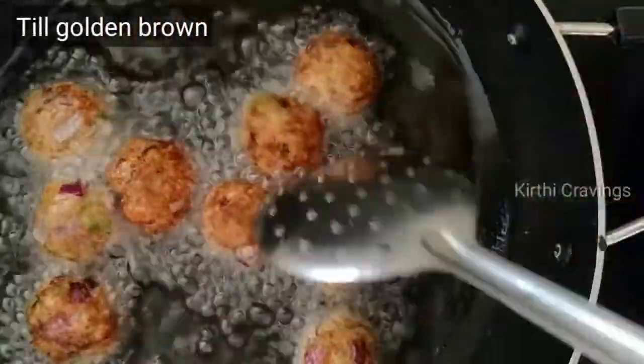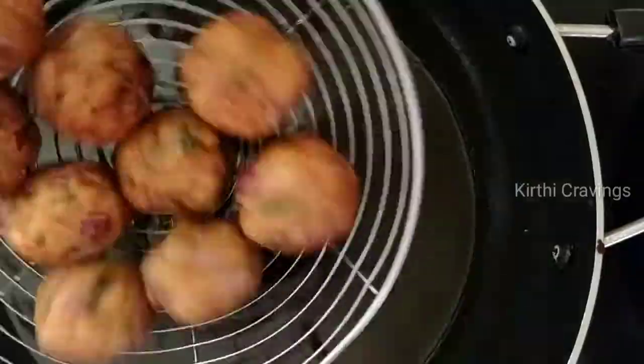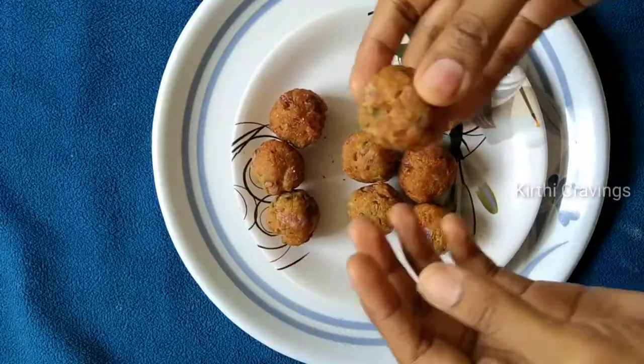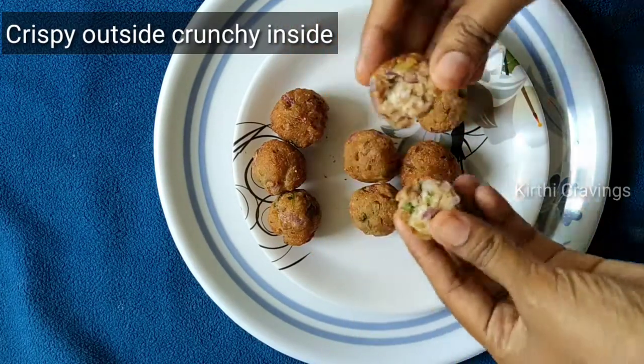Now, let's put it on the plate. I'm going to open it. Now, let's try this recipe — it's crispy and crunchy. It's very tasty.